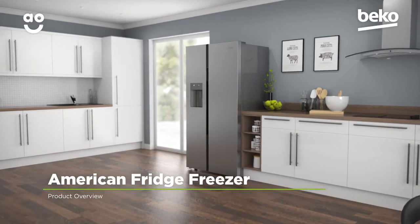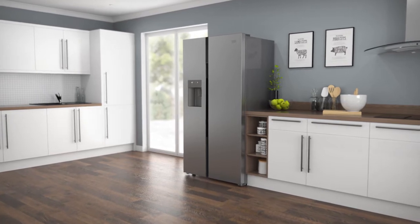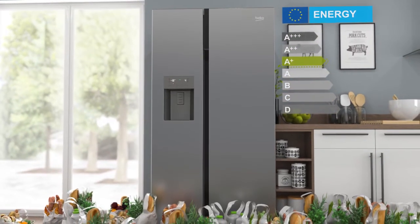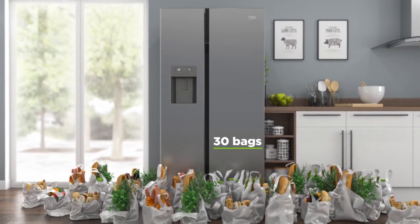This American fridge freezer from Beko is ideal if you're looking for a stylish, frost-free model with plenty of storage space. It has an A-plus energy rating and a combined capacity of 544 litres, meaning it can hold 30 bags of food shopping.